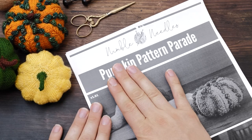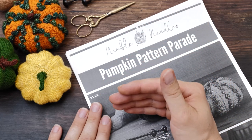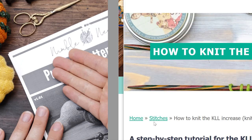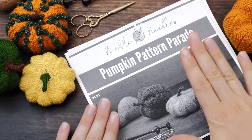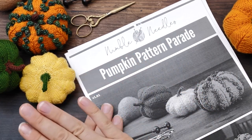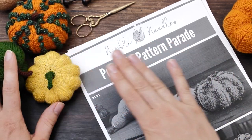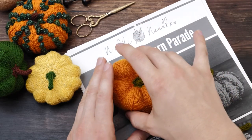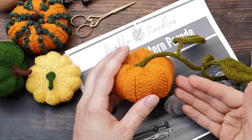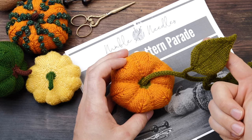Very important: this is a digital PDF. You can print it out, but digital means that whenever a new technique is introduced, you can click on a link and it will bring you right to a tutorial in case you need to catch up. And just in case you were wondering, this is a full standalone pattern and you absolutely don't need to get the basic pumpkin pattern to finish any of these — except, of course, if you want to finish the basic version as well, which also comes with instructions for the vines and the leaves.